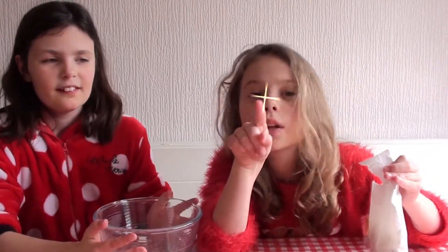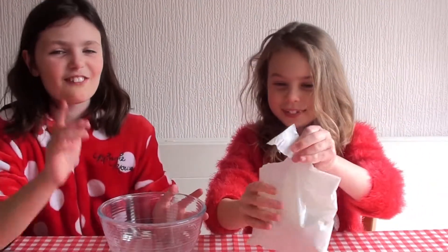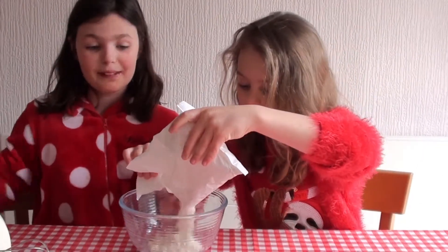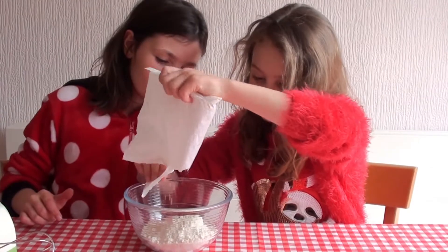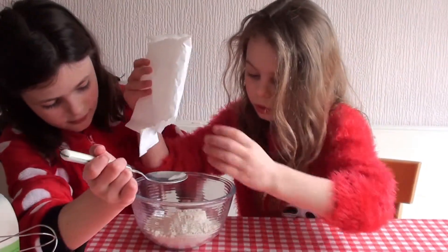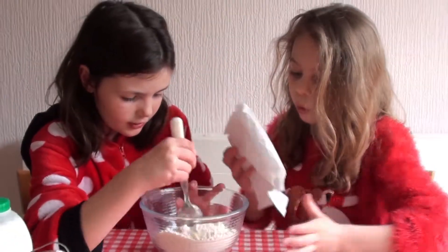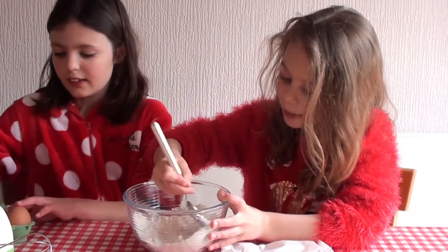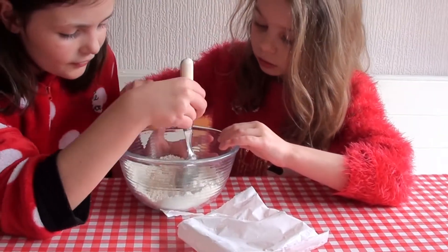We are doing the cakes separately because one of them is for a birthday tomorrow, so I'm going to use that one. I think we need to pound it down. Now we will crack an egg — yep, that's good.